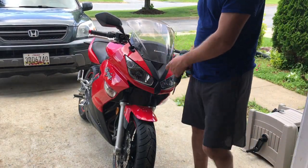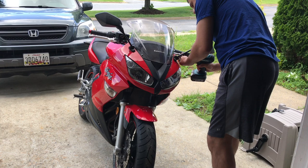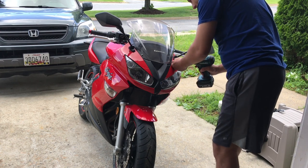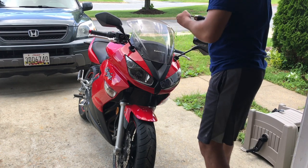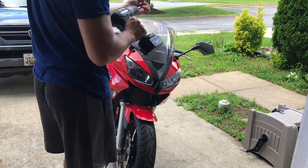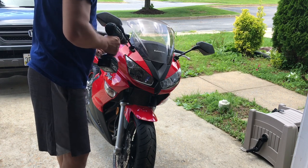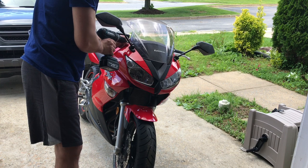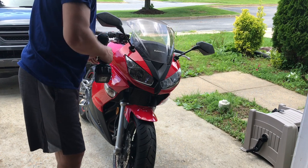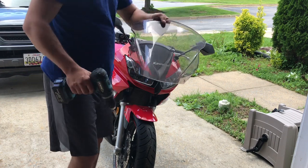All right, first you got to take out the windshield. You got those little plastic washers — make sure you don't lose them. All right, those are out, windshield is out.